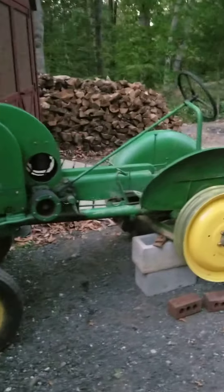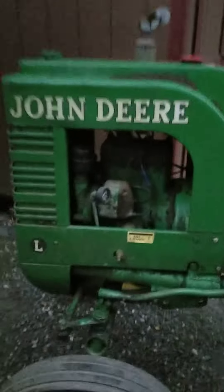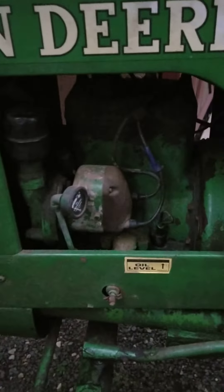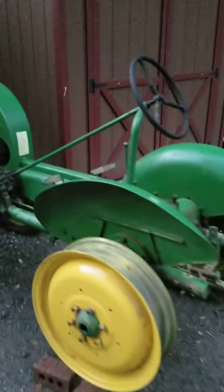A little bit of history on it — it has a Hercules motor. Before John Deere put their own motors in, they had the Hercules motor in this tractor. It's a very nice tractor.